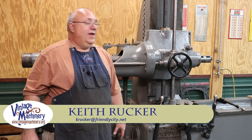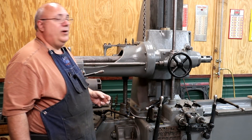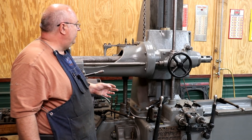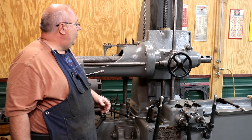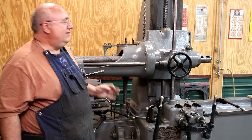Hello, Keith Rucker here at VintageMachinery.org. Today we're back to work on the Lucas Horizontal Boring Mill, which has been an ongoing project in the shop — something kind of on the side, but I do have a job coming up that's going to require this machine, so I need to get things finished up where I can at least use it.